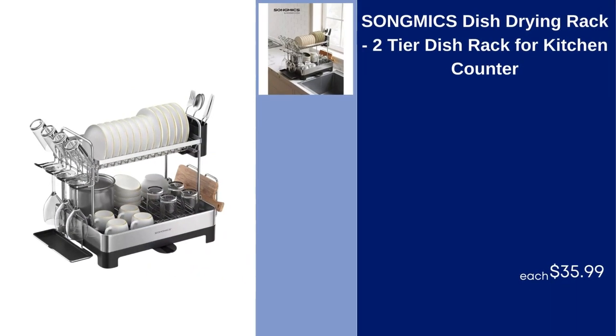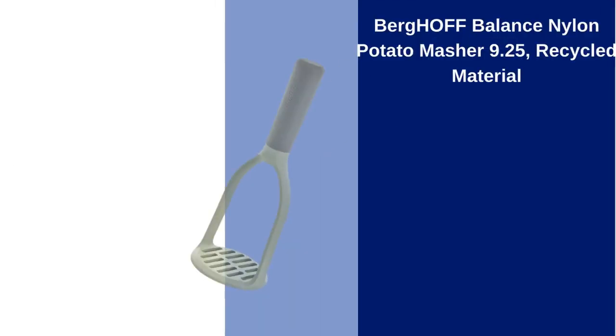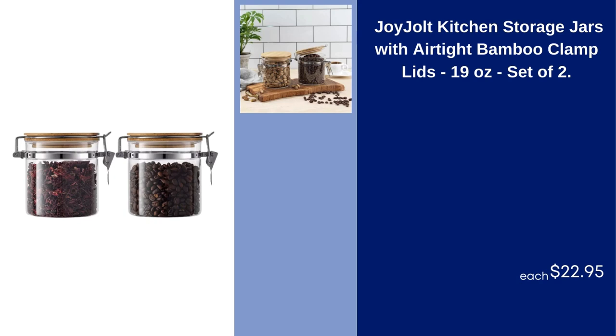Song Mix Dish Drying Rack, 2-Tier Dish Rack for Kitchen Counter, $35.99. Visky Whiskey Cube Tray with Lid 2-Inch Ice Trays and Molds, Gray, $14.99. Berghoff Balance Nylon Potato Masher, 9.25 Recycled Material, $13.99. Joy Jolt Kitchen Storage Jars with Airtight Bamboo Clamp Lids, 19 Ounces, Set of 2, $22.95.